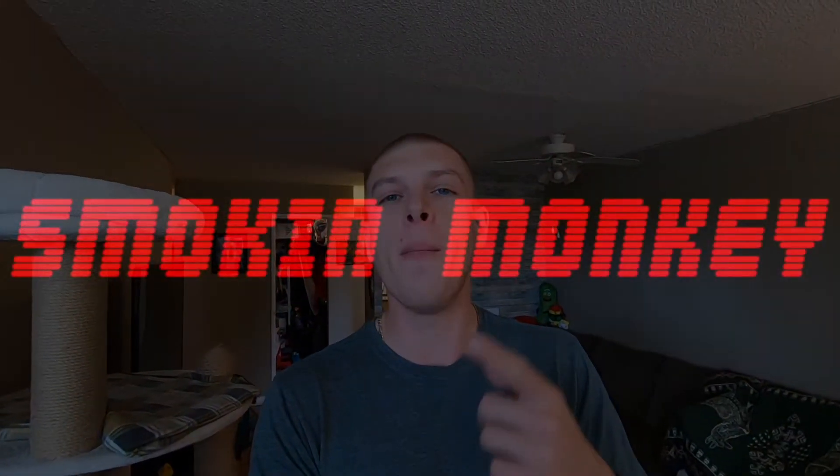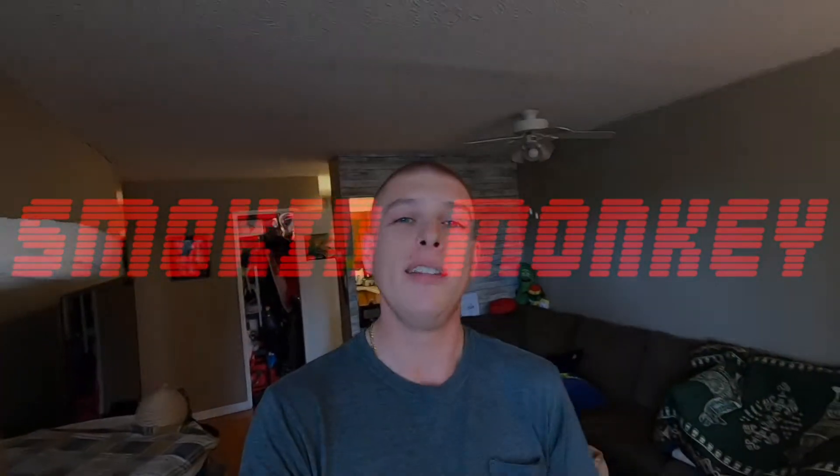What's up guys, it's Mike. Welcome back to the channel and today we are finally taking our next steps to getting the Jeep back on the road.